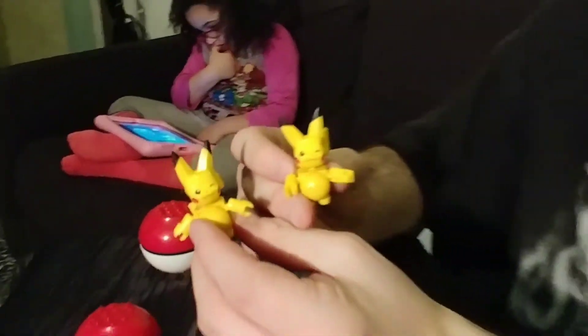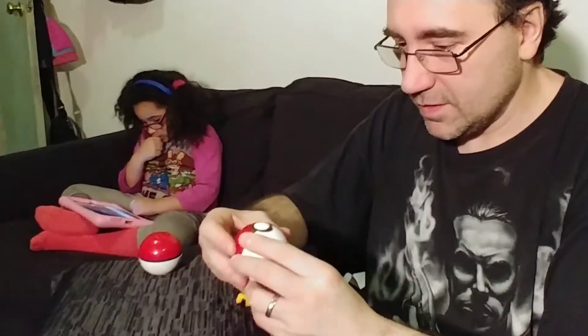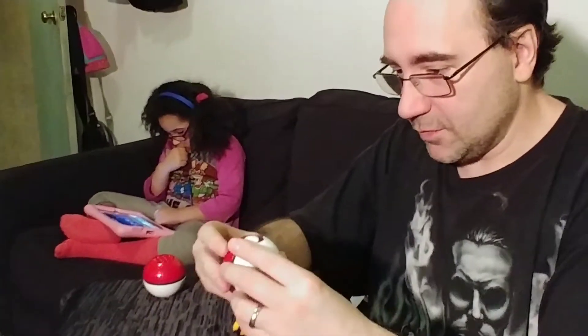And that's Mega Construx Pikachu. They go back into the Pokeball, and that was a waste of time.